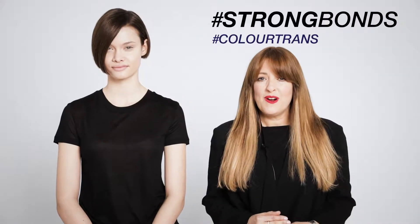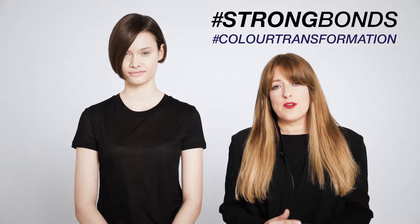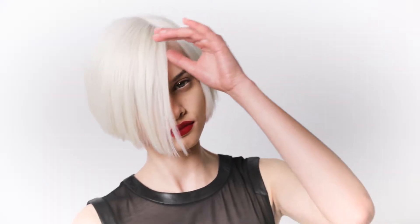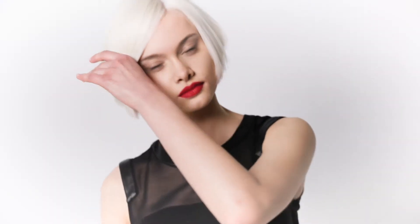Hi everybody, my name is Leslie Jennison. Today I'd like to show you a tutorial on how to create a total transformation using the Agora Barrio Blonde on my gorgeous model here, Rebecca. We want to create a clean, even, puristic platinum blonde, so let's get started.